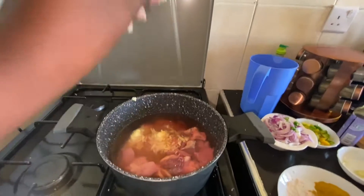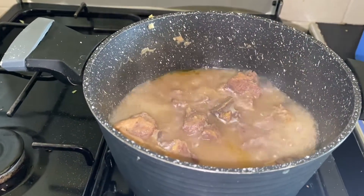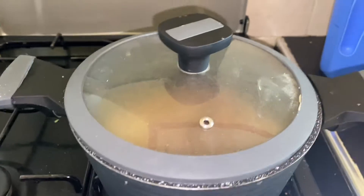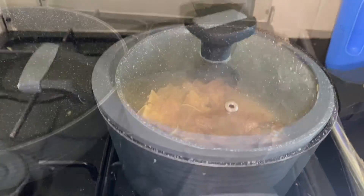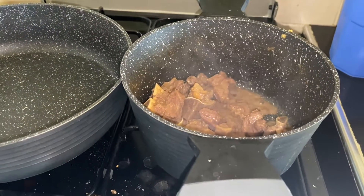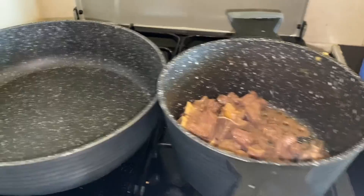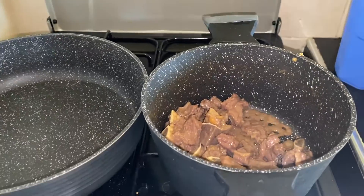Cover it and let it boil until it's tender. After 15 minutes I believe it's quite tender, so let's keep on boiling. The meat is already tender, but I'll use a different pan, so let me exchange them.